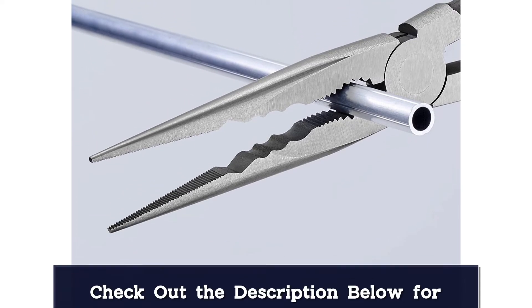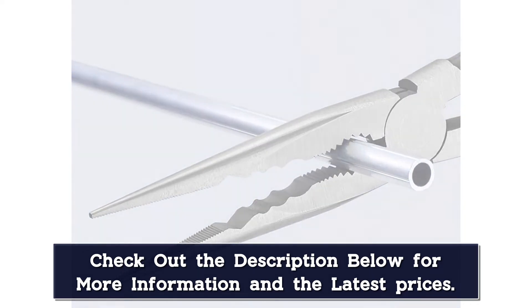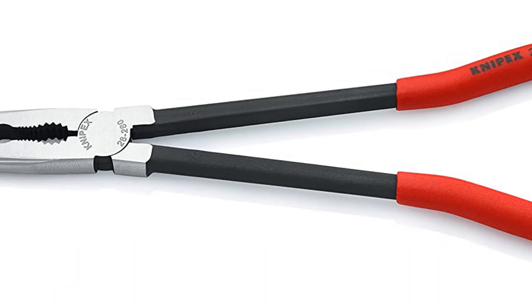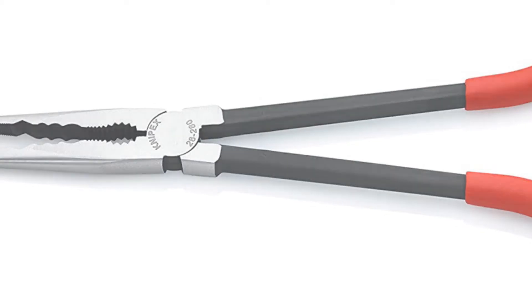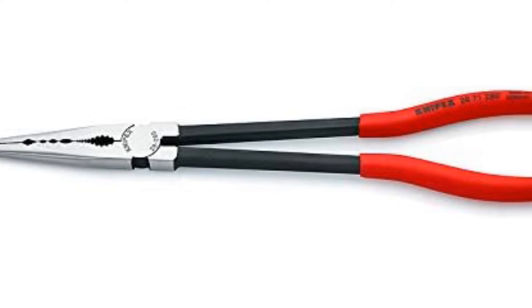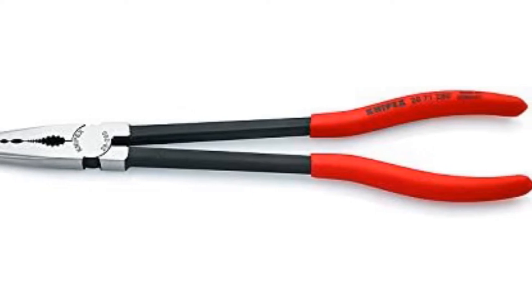The rounded, plastic-coated grips made it comfortable to use the pliers, even when exerting pressure as we twisted off stuck nuts. A slight downside is the lack of wire cutters on this model, but the inclusion of a serrated small pipe gripper is a beneficial element. We'd also put spring-loaded capability on our wish list, but for an extra long pair of needle nose pliers, it's tough to beat this Niplex tool.